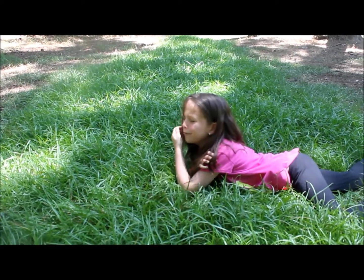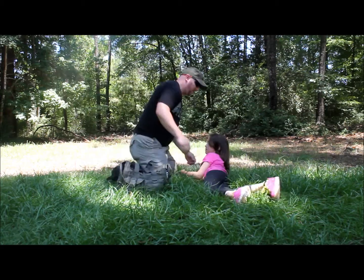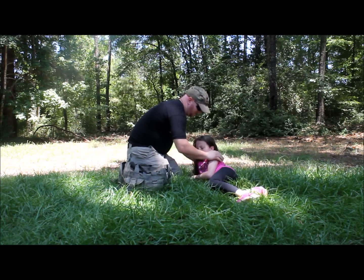My shoulder! Hey, sweetie, it's alright. I'm here to help you. Let me help you up, okay? Is this shoulder hurting?